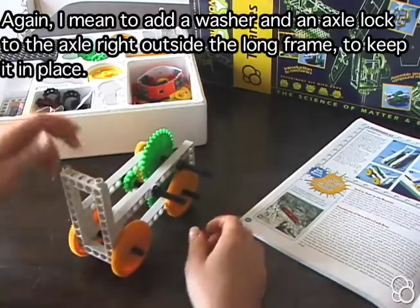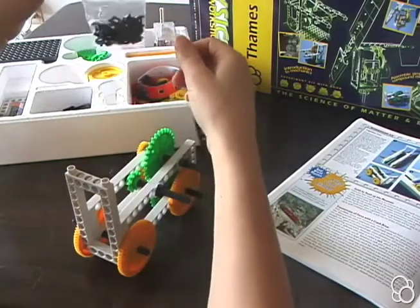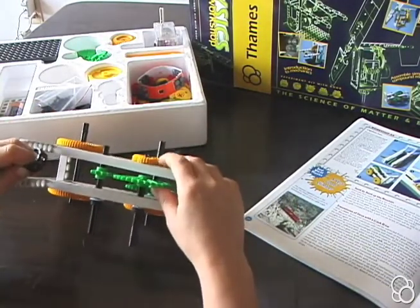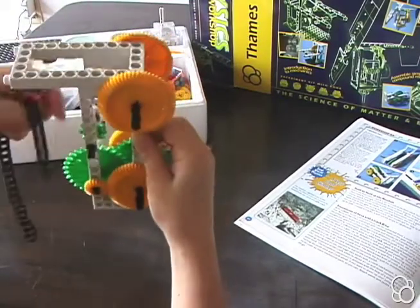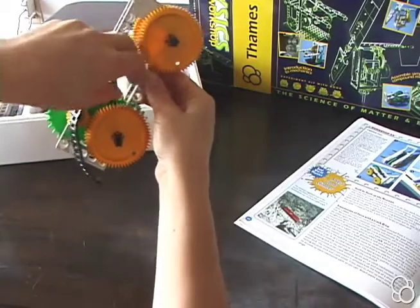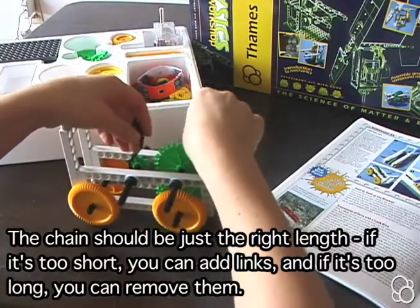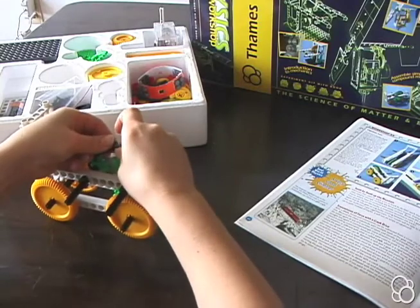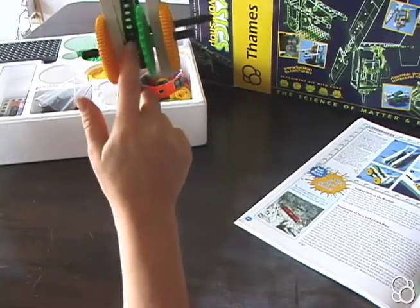We're almost done with image number two. All we need to add is a chain. The chains are made by taking the pieces in this plastic bag and fitting them together. In order to put the chain around these two, you don't want the chain going around this bottom axle, so you actually have to put it down through in between the top sprocket wheel and the bottom axle.